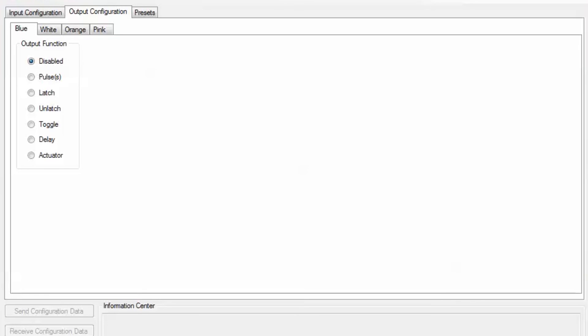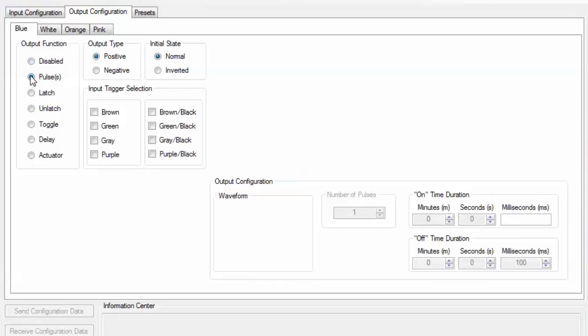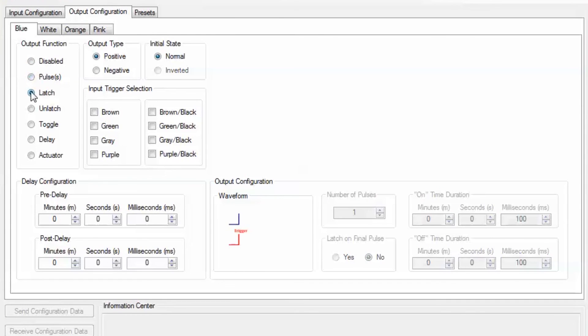You can create different types of trigger outputs: pulse, latched and unlatched, toggle, delay, and actuator — with up to 3 amps of current output.